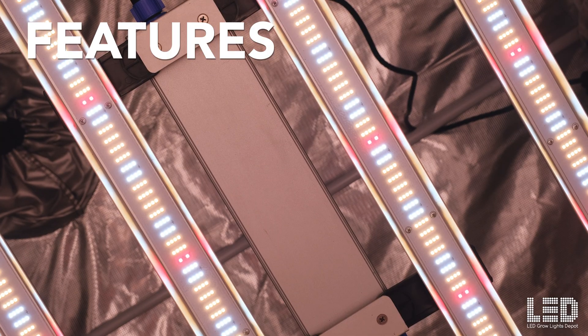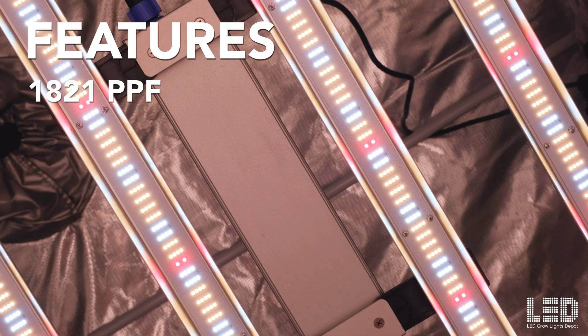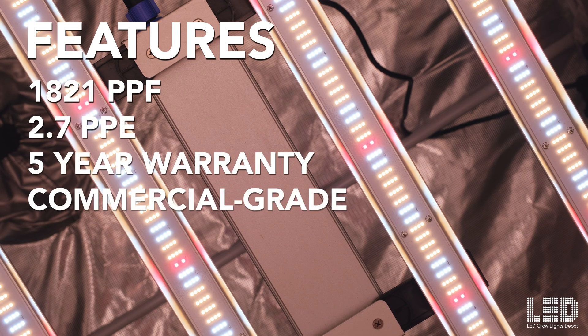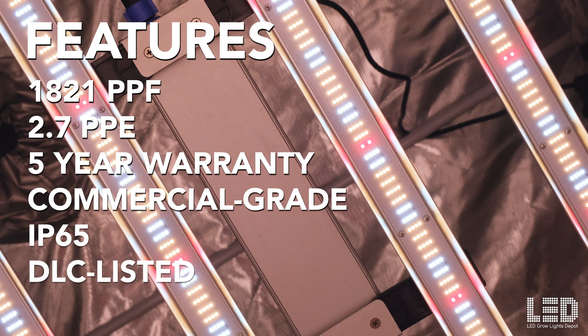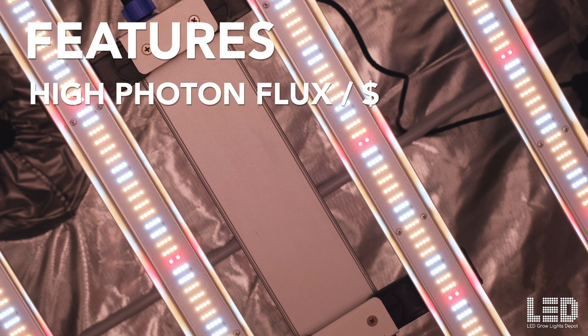And even if they have a similar performance at a similar price, they're not DLC listed, eligible for rebates, or offering US-based support. So let's quickly review the main features of this light: 1,821 PPF, 2.7 PPE, 5-year warranty, commercial grade construction, IP65 wet rating, DLC listed, US-based service and support, and most photon flux for your money.